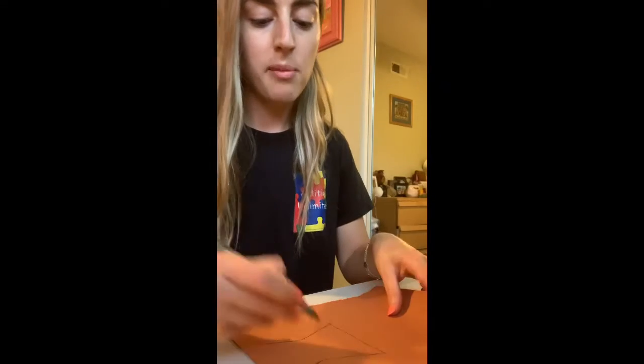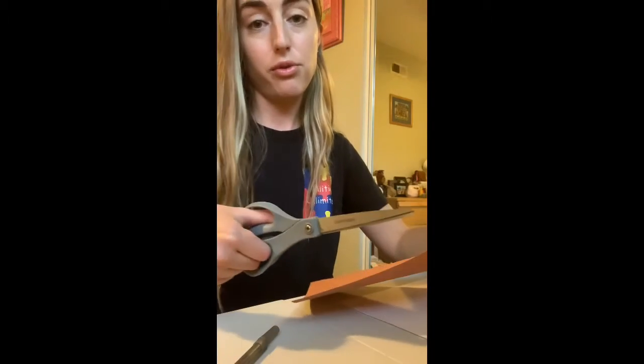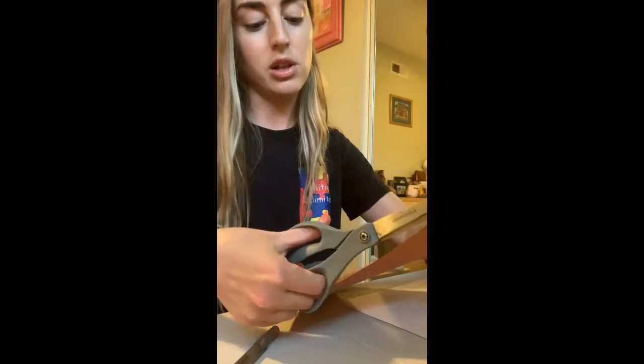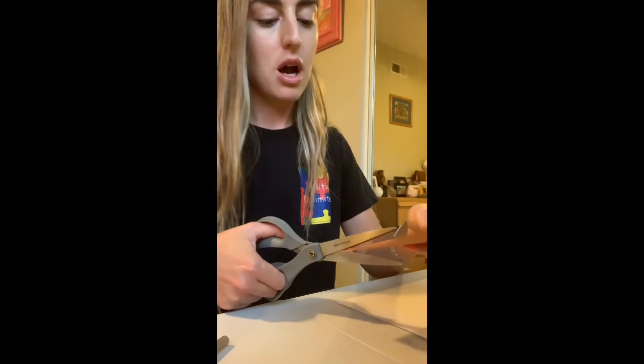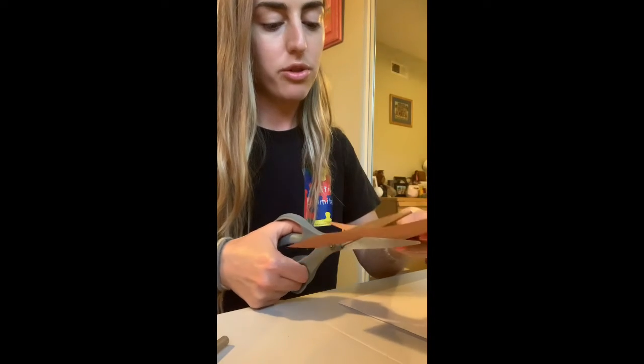And then I'm going to be folding it right here in the middle. Be really careful when you're using scissors — definitely use it with help from your parent or guardian. So you just kind of cut through the lines.